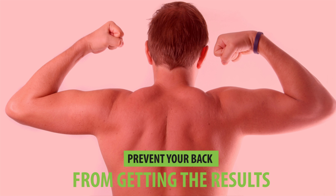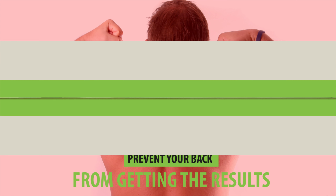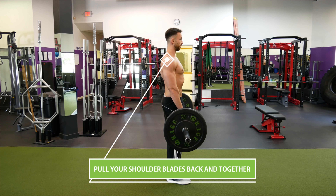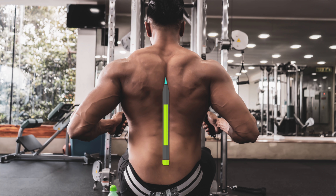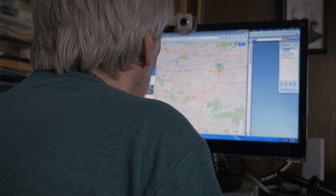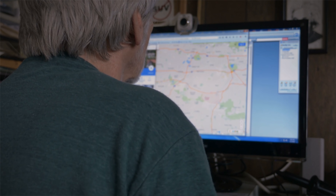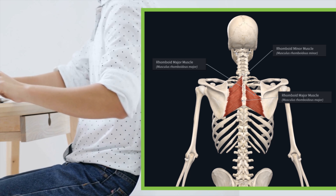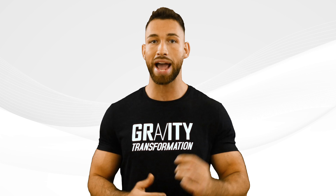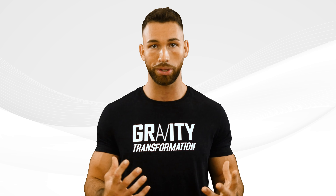Another mistake that goes hand in hand with this one is not retracting your shoulder blades before beginning your back exercises. This is again something that will prevent your back from getting the results you're after. Before beginning any back exercise, you'll want to pull your shoulder blades back and together — imagine that you're trying to hold a pencil in between your shoulder blades throughout the entire exercise. The problem is that most people spend the majority of their day hunched over, either because they have a job that requires them to sit in front of a computer, at a desk, or behind a steering wheel. Maintaining that bad posture on a daily basis makes the rhomboids in the back overstretched and weak.